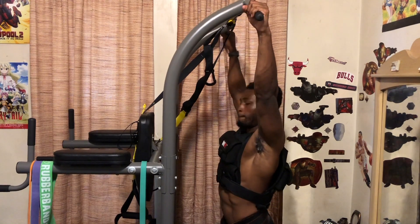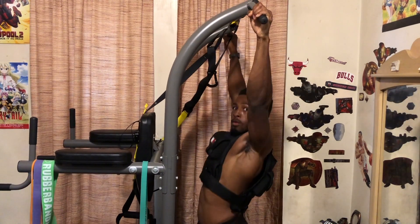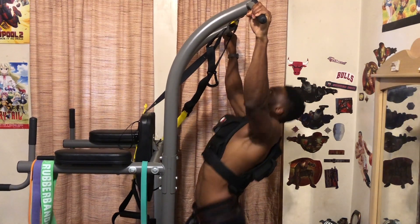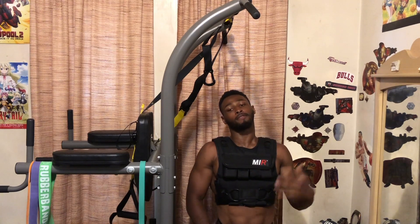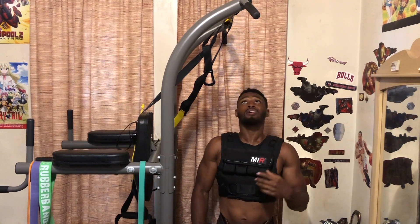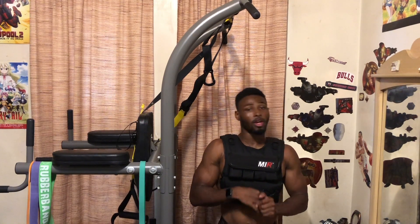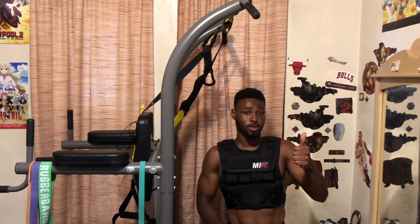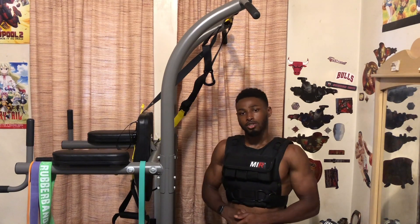All right, let's get this last one. All right — so that is five times five: 25 weighted pull-ups with 65 pounds, all completed just now. If you guys enjoyed this video and watching me go above and beyond, give the video a thumbs up, share it with your friends, and make sure you subscribe to the channel to help me grow. I need about 18 more subscribers to reach 400. I'll catch you guys in the next video — peace.